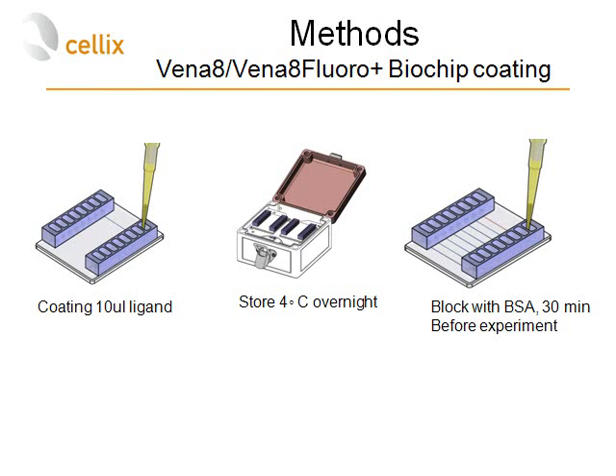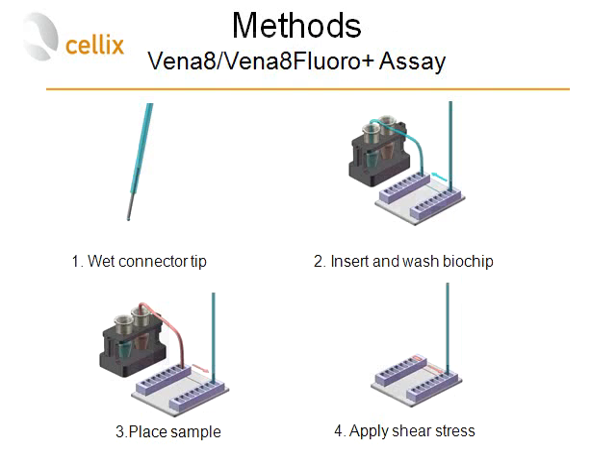For thrombosis experiments, Vena8 Plura Plus biochips were coated with 10 microliters of specific ligand — collagen, fibrinogen, or von Willebrand factor — and stored overnight at 4°C. Thirty minutes prior to the experiment, the channels were blocked with BSA to avoid non-specific adhesion. To execute the flow experiment, the Myrus pump was filled with physiological buffer and the connector was wetted and inserted into the biochip.